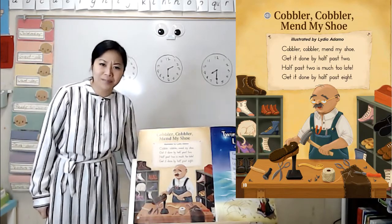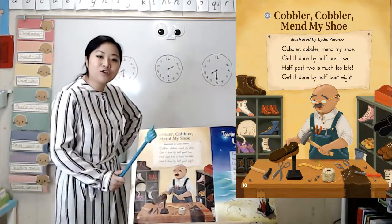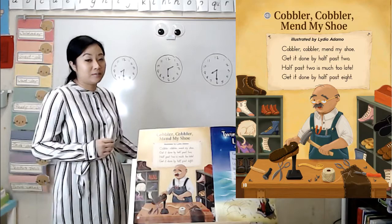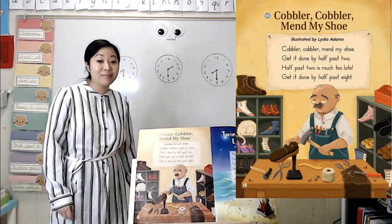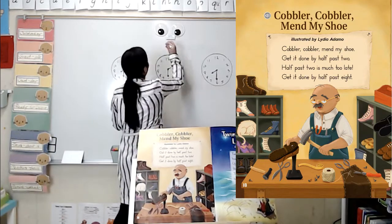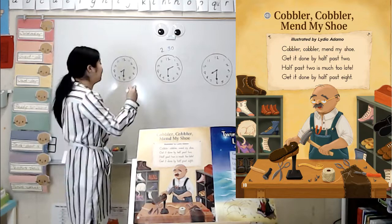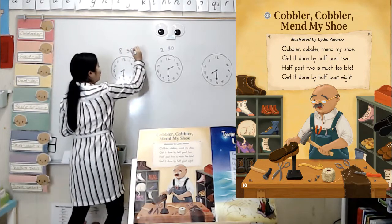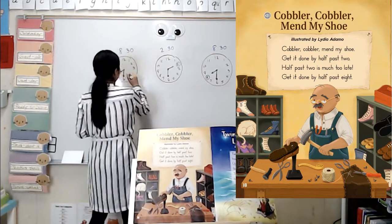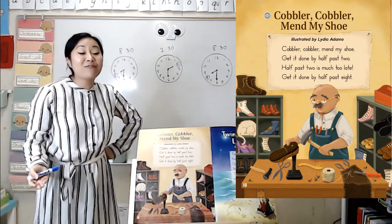Let's look more closely at our poem because there are some interesting phrases in here — it says half past two and half past eight. Now, you might hear grown-ups say these sometimes. These phrases have to do with the time of day. When someone says half past two, they mean 2:30. And when someone says half past eight, they mean 8:30. The 'half' just means it's halfway through the hour.